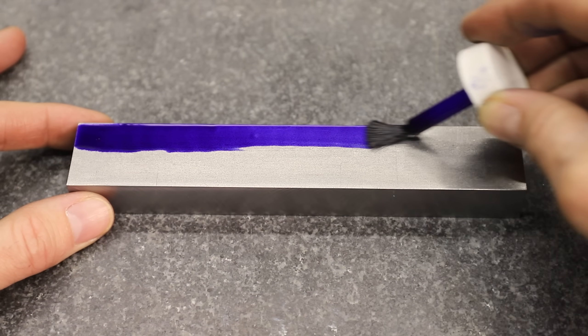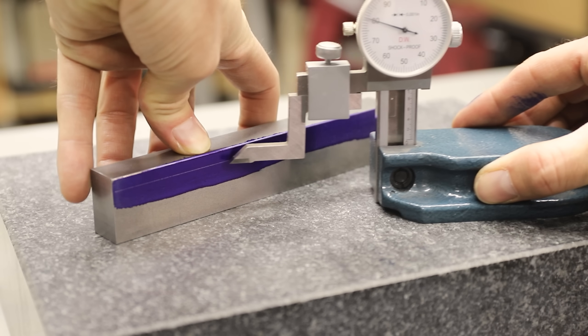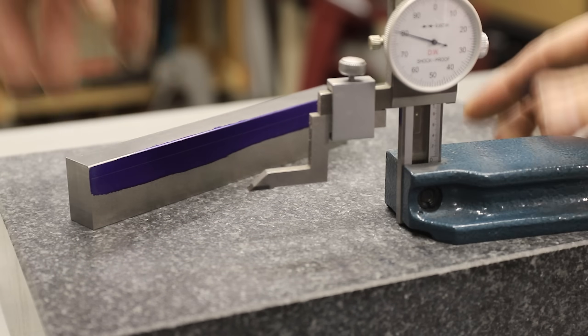Next I laid out some lines just as a sanity check while I'm machining them, but I got a little carried away and realized that I needed to square up the larger faces also, so I did that and then I scribed the lines again.